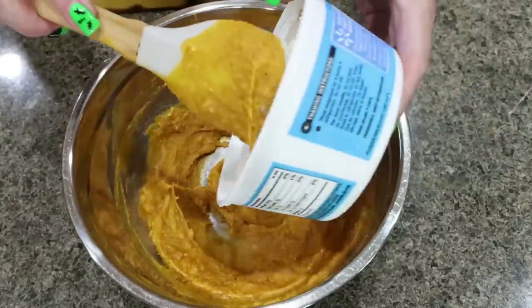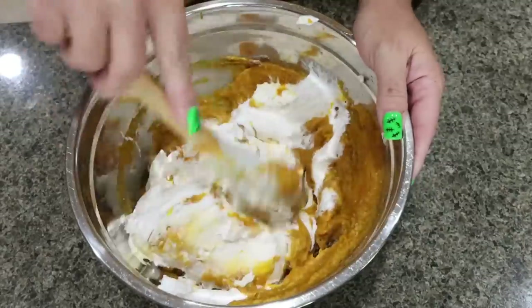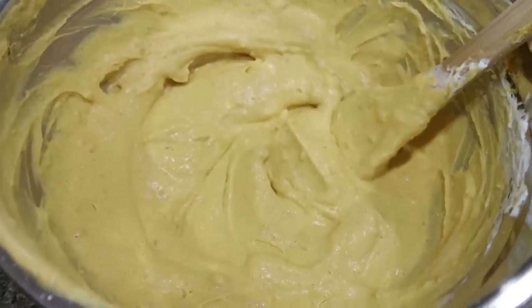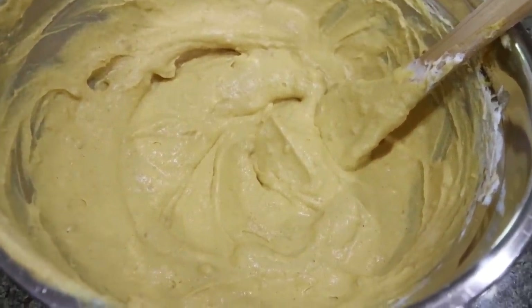Then we're adding the entire tub of Cool Whip, again at room temperature, and stir that all together. And here's our pumpkin fluff — this looks so good and smells incredible!